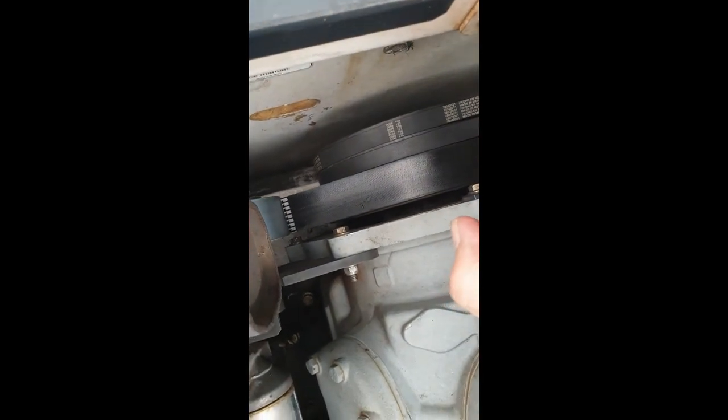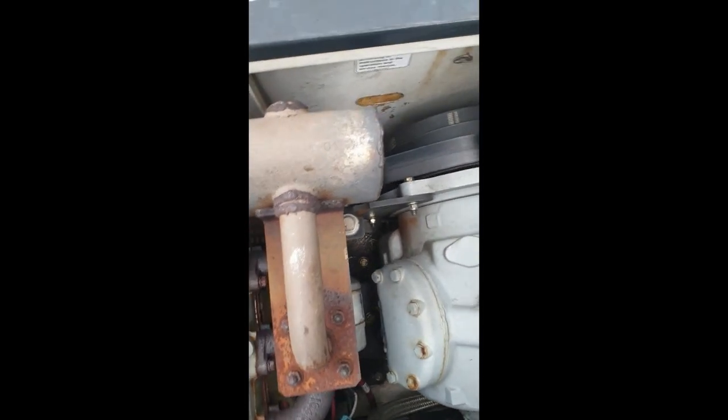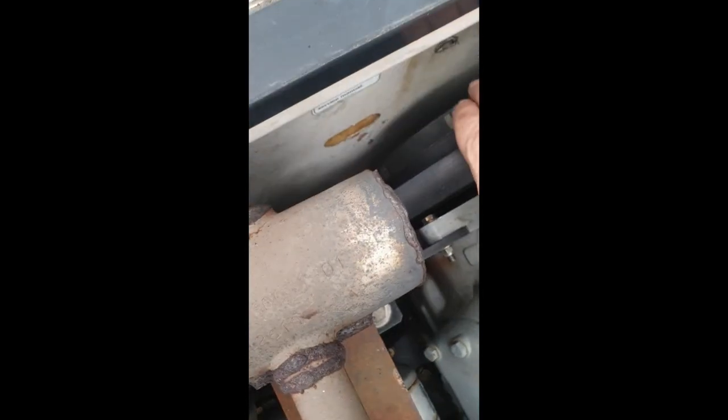One time I just simply cut the old one off and then used dish soap on the new one and forced it on. This second time I changed the belt, I undid the clutch — there are six bolts, I believe it's a half-inch wrench. Take five out and leave one in loose, and that lets the clutch swing and gives you a lot more space to get the belt off.